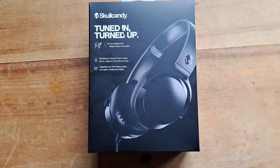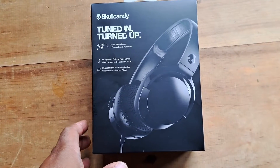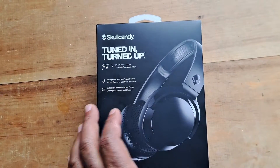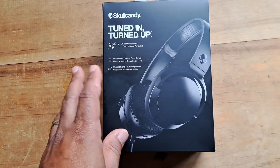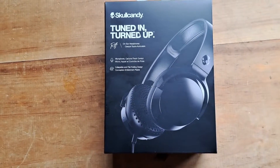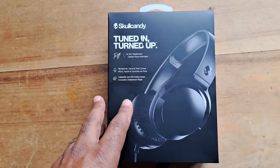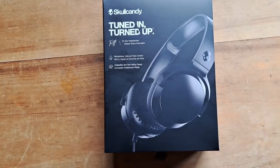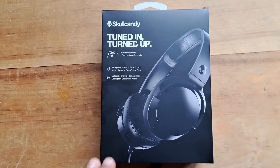Hi, this is Sean. This channel is called Wolf Dog Moon. Today we're going to take a look at the Skullcandy headphones. If you like this kind of content, smash that like button, subscribe to our channel, and ring the bell for notifications so you don't miss out on our next video. Comment down below and let us know what you think.